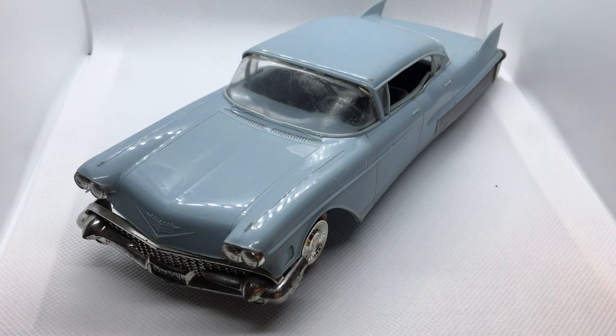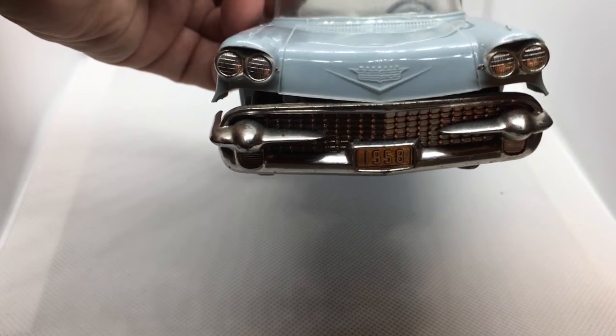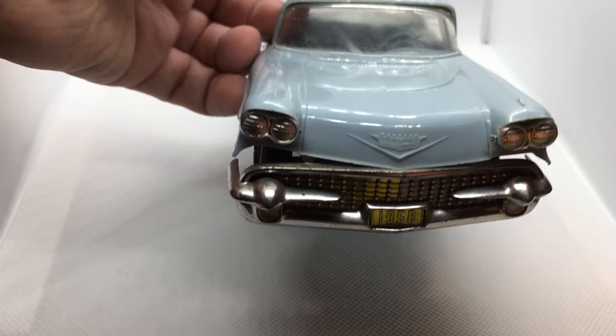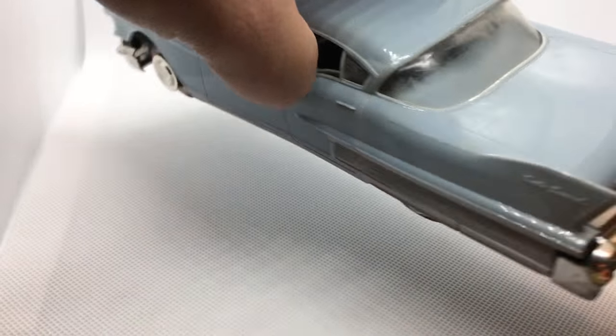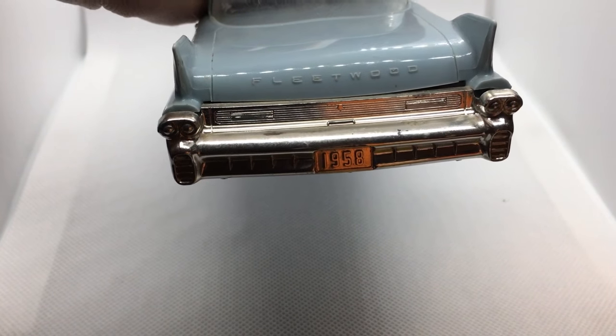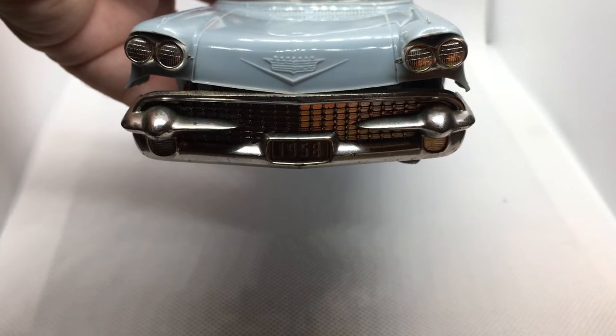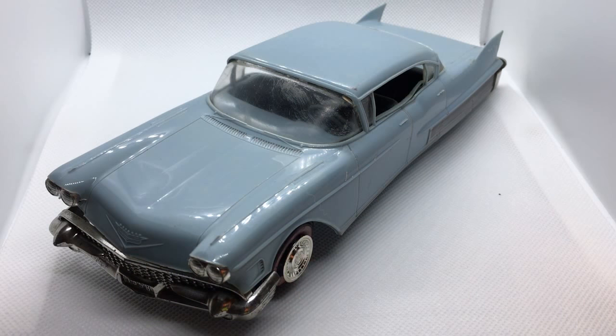And for that, I have here an original Johan promo, and like a lot of those, it suffers from the banana body that happened as this plastic aged over the years. This one isn't too bad, but it's definitely got some warping going on. This is my first time attempting to correct a body like this, so I'm not even sure how successful I'm going to be, but we're going to give it a shot.